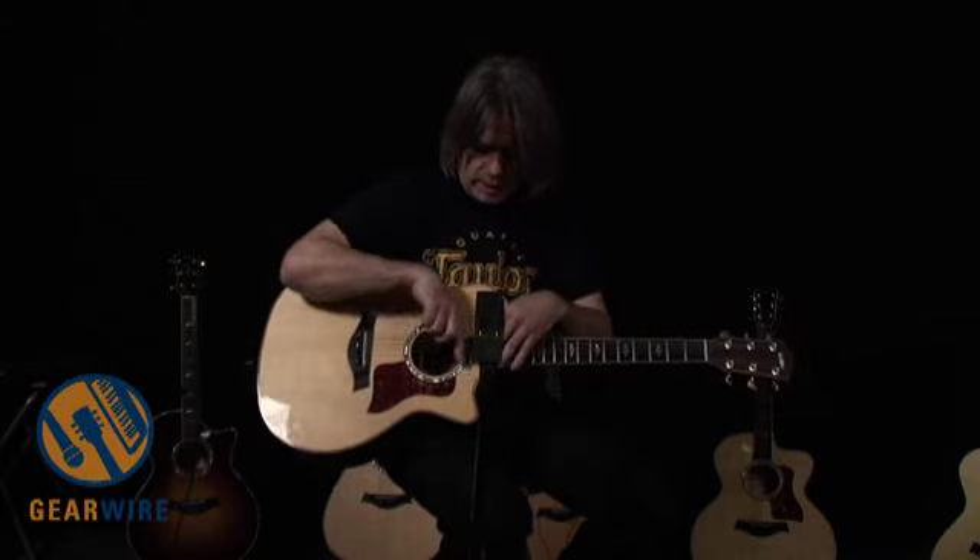The 814CE also features the Taylor Expression System, which is our pickup system, and this is completely proprietary — a pickup system you won't find with any other manufacturer. The Expression System combines a body sensor located right here on the top of the guitar. There's also a neck pickup that's embedded underneath the fingerboard right here, so if you were to take that neck off, you'd be able to see the pickup underneath it.